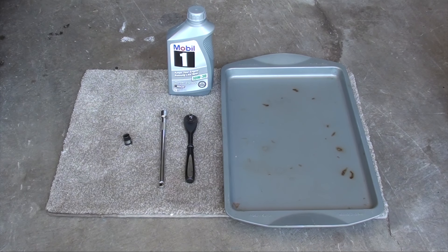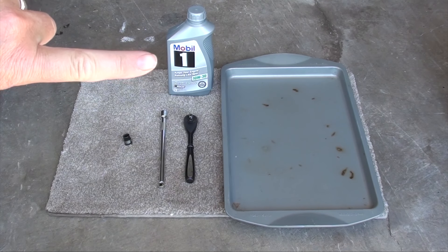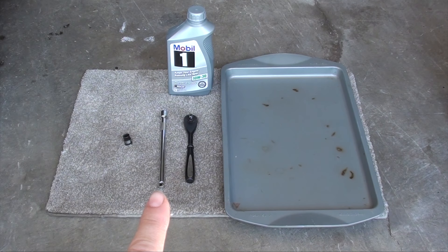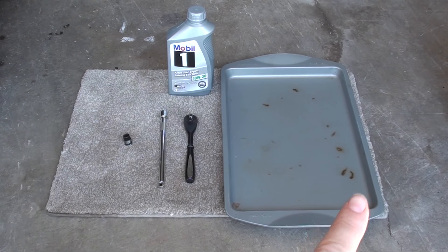Here are the things you'll need for this job, and a couple things that'll just make it easier: oil — got to have that — a 10 millimeter socket, an extension, a ratchet, a cookie sheet with edges, and a little rug.